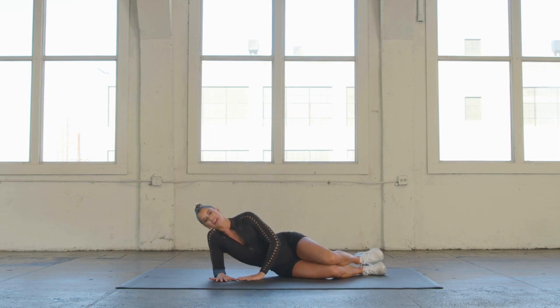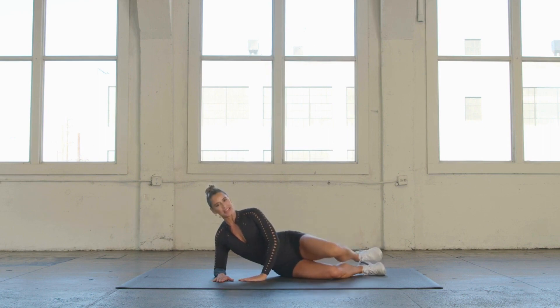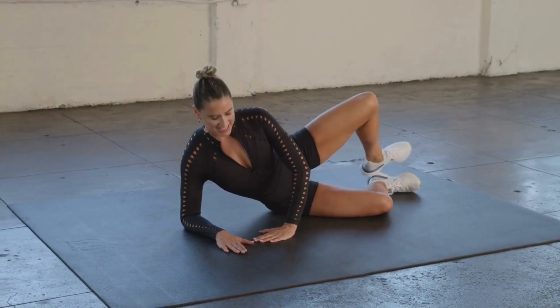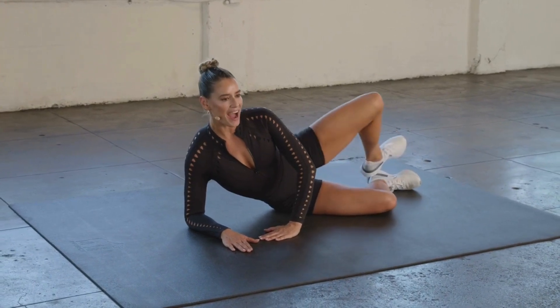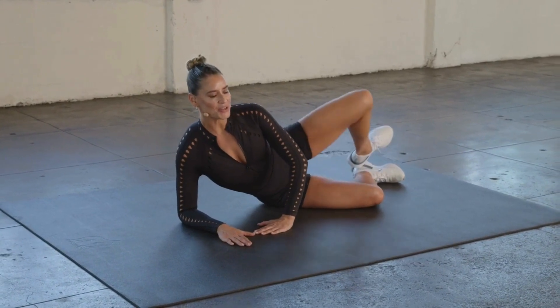Lifting up on that bottom side — try not to slouch here. Really press away from the floor and squeeze as we externally rotate that top leg right there in the glute. Add your breath, activate that core. We're working on those stabilizing muscles of your hips. 8, 7, 6, 5, 4, 3, 2.